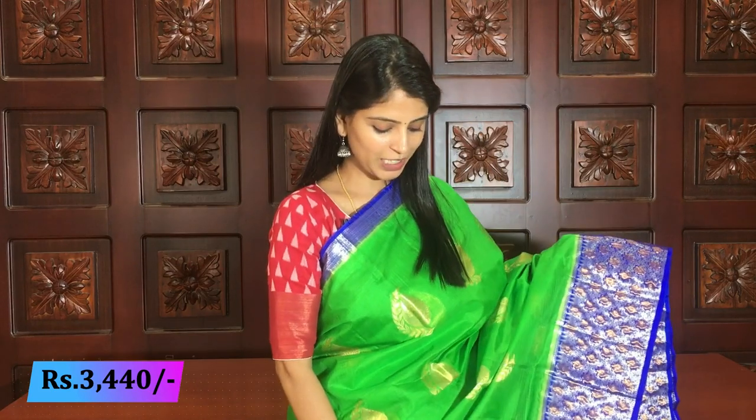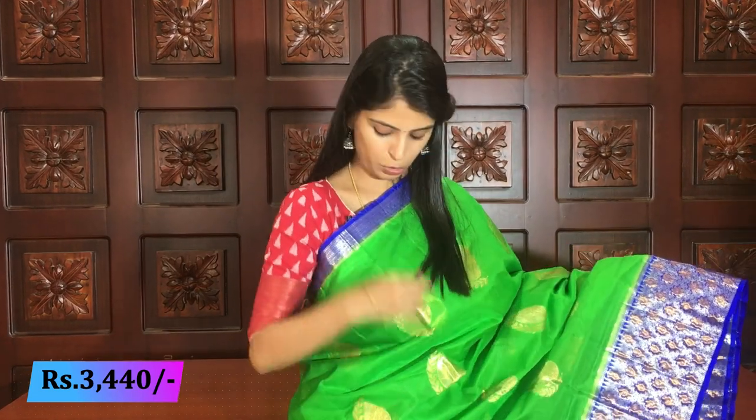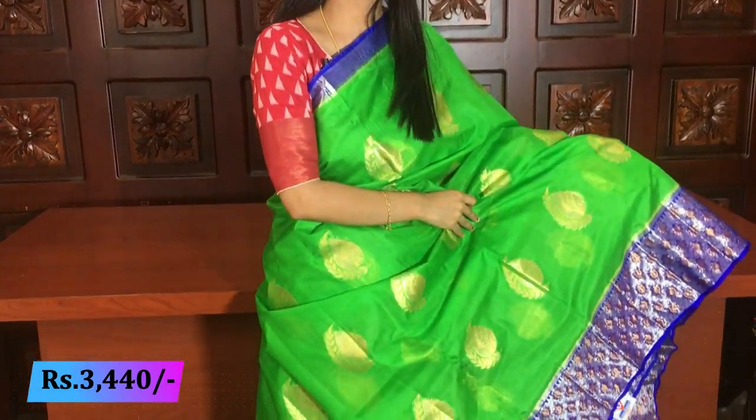You can see the same pattern. So in the same pattern, the next color combination is green and blue. The beautiful green and blue combination has the complete same pattern — no different points. The same pattern has a 5-inch color border, but here the border is 6 inches. The same pattern is golden weave with a drop style.